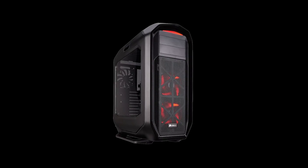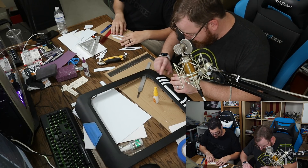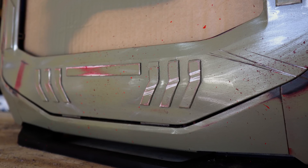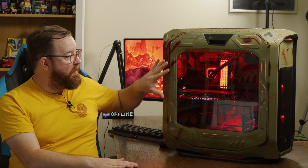We started out with the exact same case — the Corsair 780T. We sanded the case down to prep it for paint, but then we got polystyrene and actually cut out all these little extra bits — the bottom, these little chevrons, these lines. We had really thin polystyrene so we had to double up layers and then Gorilla Glue all these different pieces on. Once we got all that on, it was pretty much ready to paint.